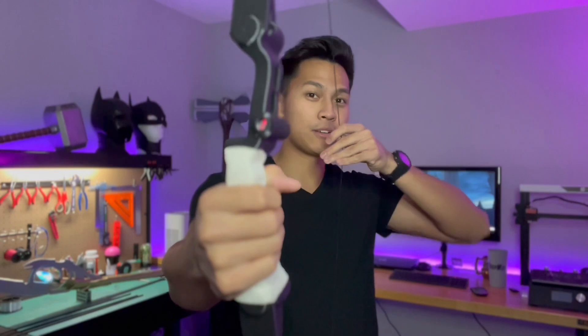Hello everyone and welcome back to ProcWay. This video is going to be a very special one — I personally think this is one of the coolest things I've built on this channel. In celebration of the new Hawkeye series coming out on Disney+, which I am super excited for, I felt it was the perfect opportunity to make Hawkeye's bow from the series and also from the movies.